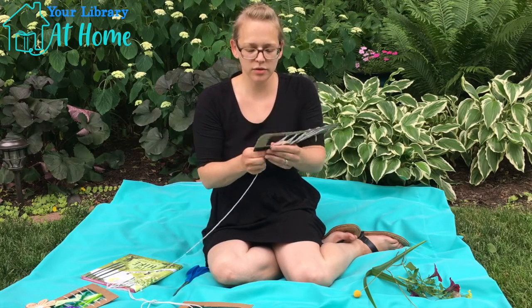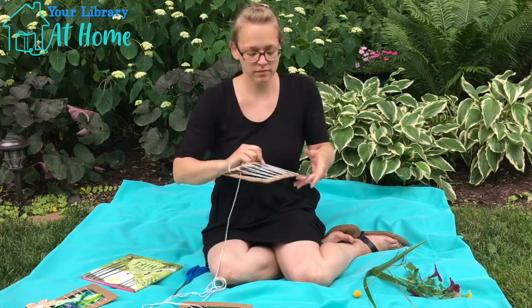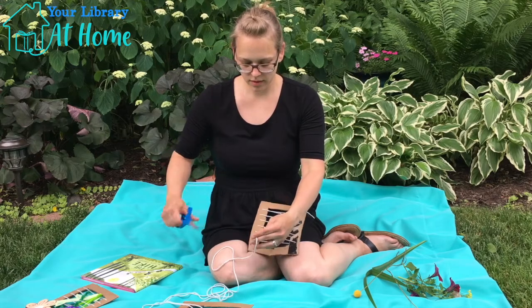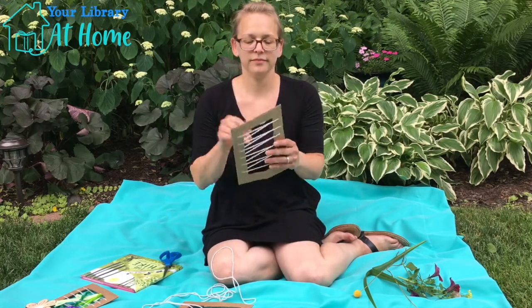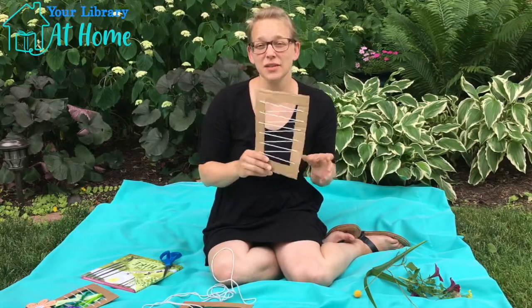You don't want to leave it too loose. You want to be able to weave your flower stems in. When you get to the end, you can take your piece of string, cut it off, and we're good to go.